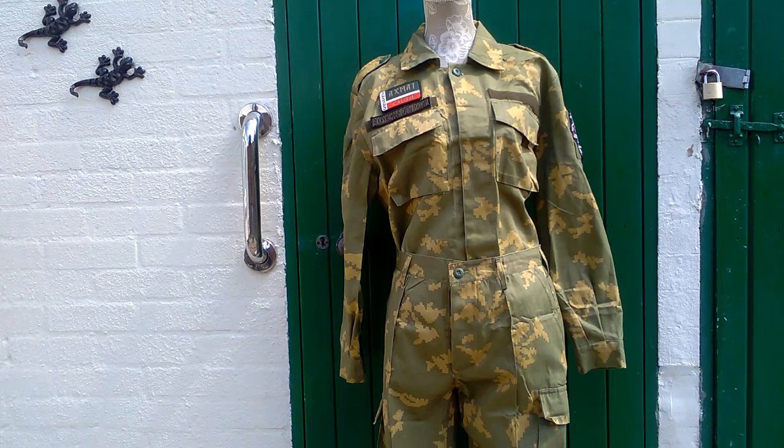The shirt has standard epaulets, two large breast pockets, and is button-closing at the front with the collar button being the only one visible — the other ones are hidden. There are also elbow reinforcements and button-closure cuffs.